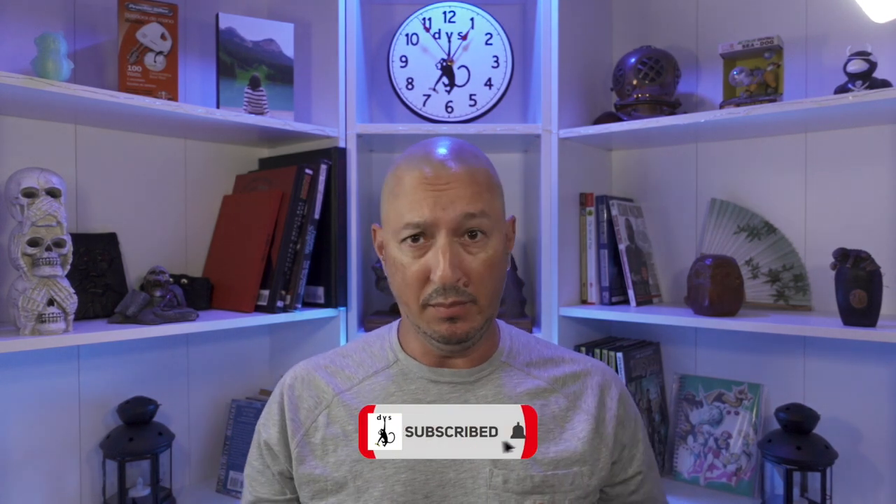Greetings all, it's the Devious Monkey here. Back in the studio now. I've been on the road all week, went to visit my mother-in-law, finally got back, was ready to go out and hit Pleasure House Point and do some birding, but torrential downpour and thunderstorms pretty much all day through the night. So that's out.